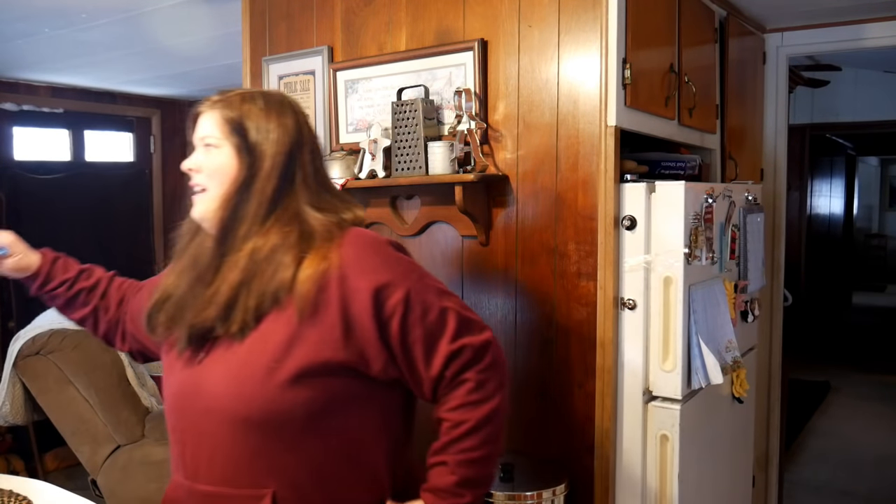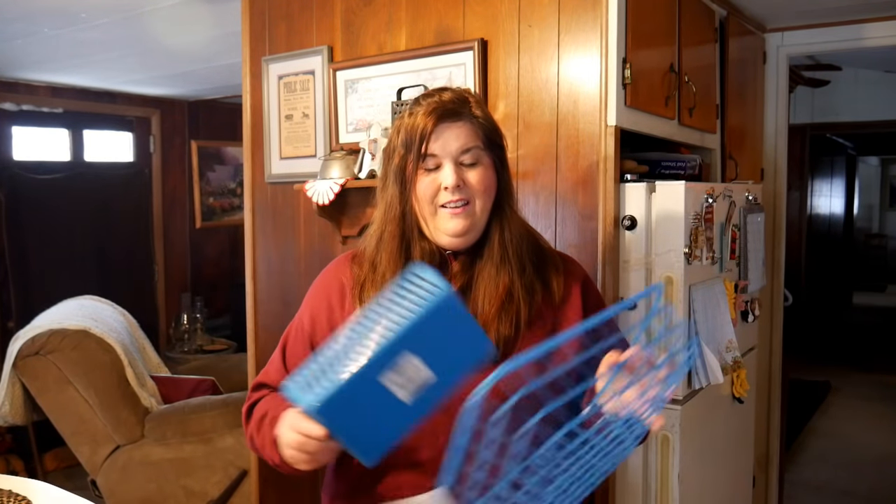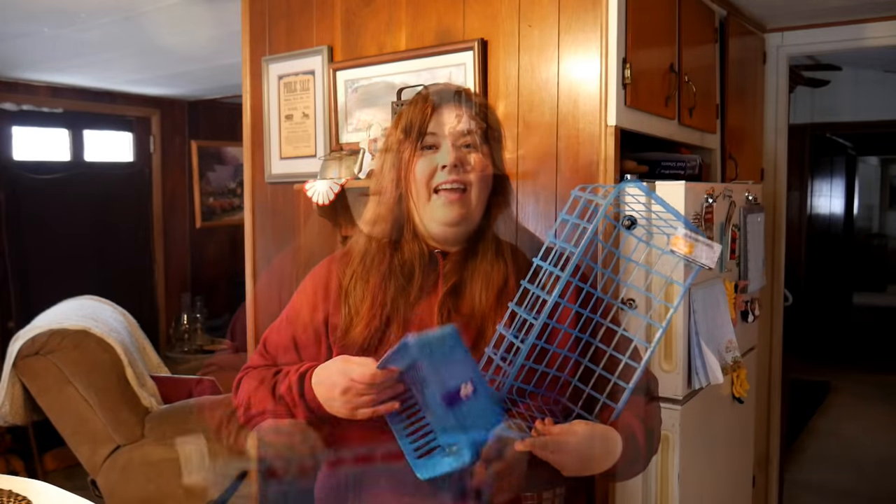I went to the Dollar Tree and I'm hoping this works — I got this and I got this. Get your housework done before you start a big project so that way you're not so overwhelmed. I'm going to open the freezer up.